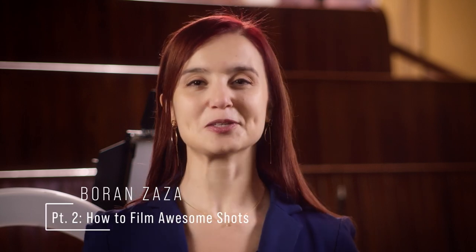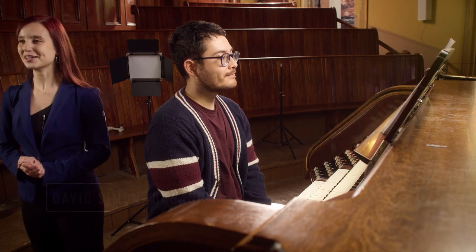Welcome to part two of this presentation: how to film awesome shots. For this part I am joined by the fabulous organist David Simon, who has agreed to be the subject and to play while I'm demonstrating how to film those shots.